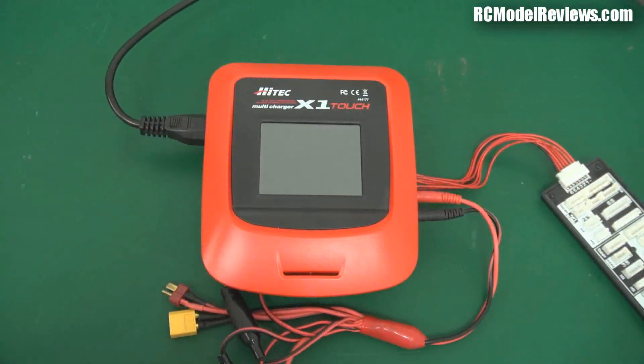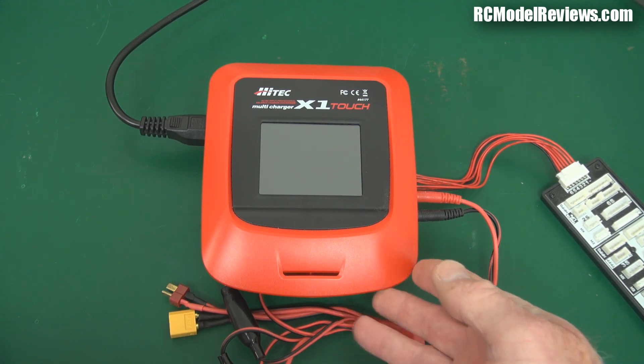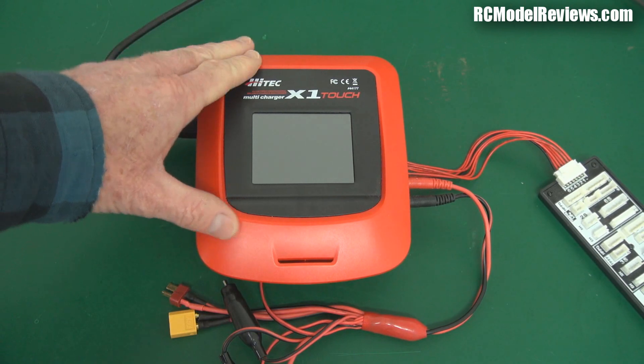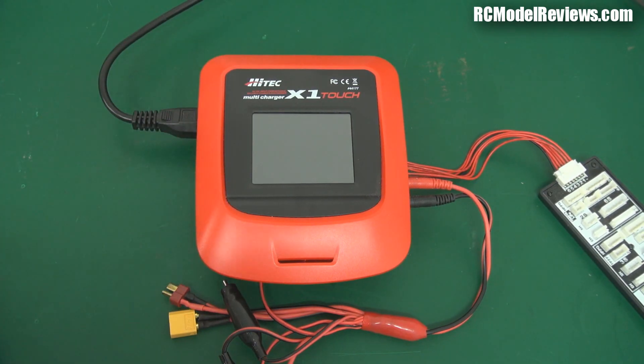It looks different. I've been using the AccuCell 6 and a number of other four-button Chinese chargers for quite some time. They all work pretty damn well actually. Calibration is an issue with some of the cheaper ones — they don't always balance properly — but for the money it's pretty hard to beat one of these cheap Chinese chargers. But what about this? This is a bit more upmarket, a bit more expensive, and it's got a brand name we recognize from the hobby industry for many, many years.